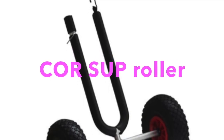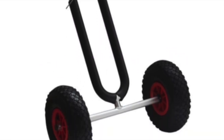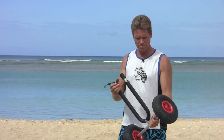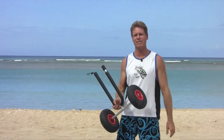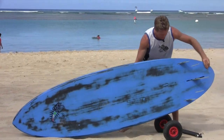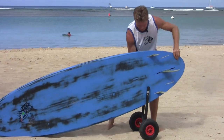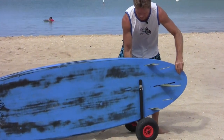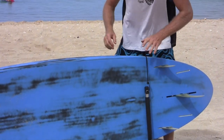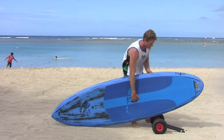Aloha, this is Robert Stetlick with Blue Planet Surf showing you the Core SUP Roller, a new product we're carrying at the shop. Made of anodized aluminum, corrosion resistant, very strong, with detachable wheels — a great little accessory for your stand-up board if you have to transport it for long distances. You simply lay it on the side, put your board on it, lift it in, strap it on, and that's all there is to it — super simple to use.